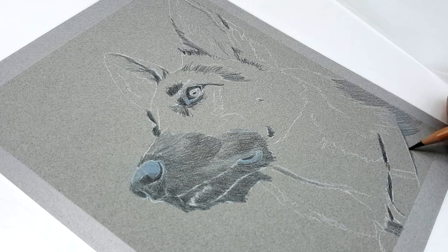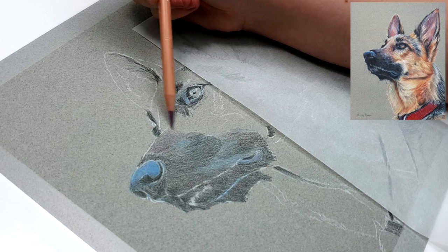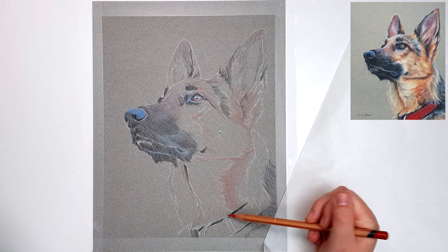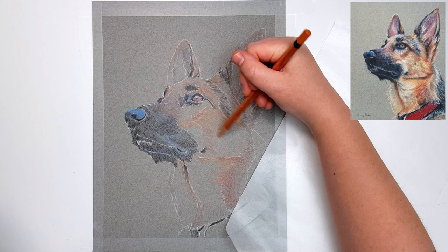I'm starting out by choosing a color from the reference photo that is the most obvious to me, which was the blue on the nose area. Then while I've got this color, I'm looking to see where else I can add it before moving on to the next most obvious color. When you're working with colored pencil you want to do very light layers. You don't want to push too hard, especially in the first few layers, because it will create visible strokes and will be really hard to blend out. It also creates more depth if you work in multiple light layers.